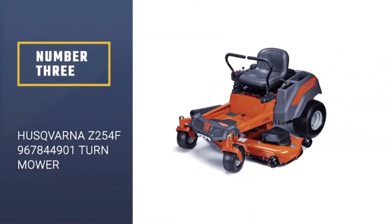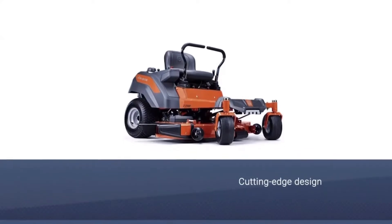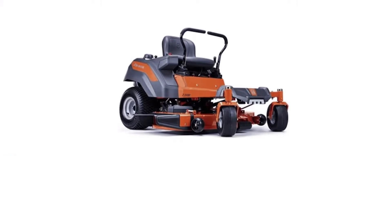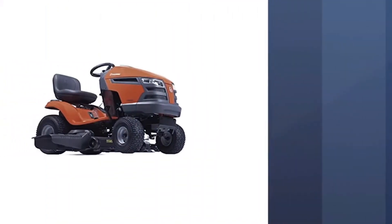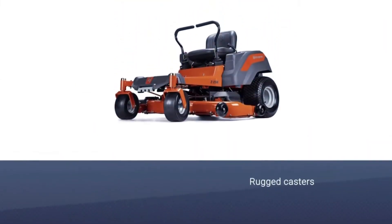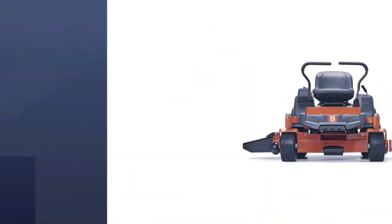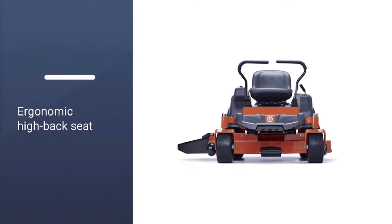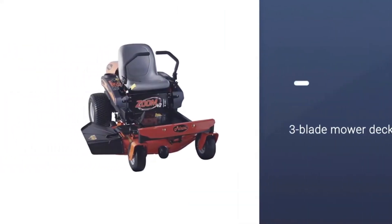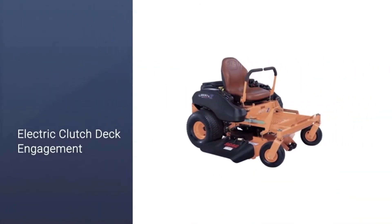Number 3: Husqvarna Z254F Zero Turn Mower. If you are looking for a commercial zero-turn mower that comes with performance and style, then the Husqvarna Z254F could be the choice for you. One of the more modern mowers from the brand, it features a cutting-edge design. With any Husqvarna product, you come to expect a solid design with superior quality, and the Z254F is no different. It features rugged casters and a steel frame, making it a robust and durable choice. The Z254F also has an ergonomic high back seat that comes with padding.